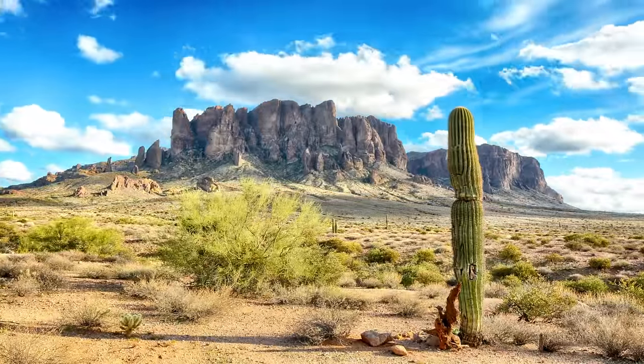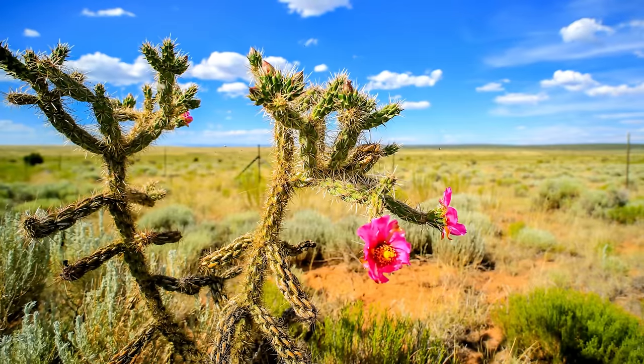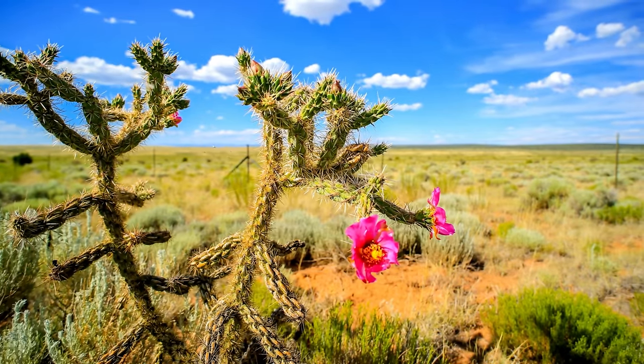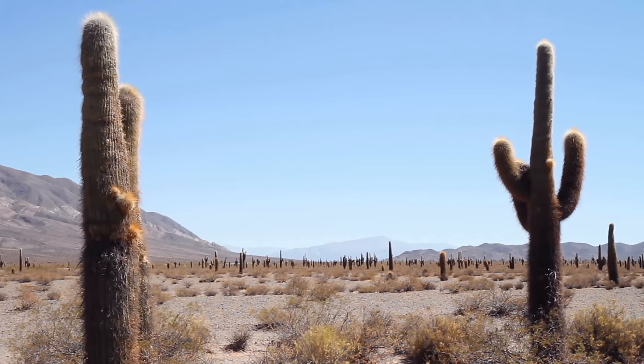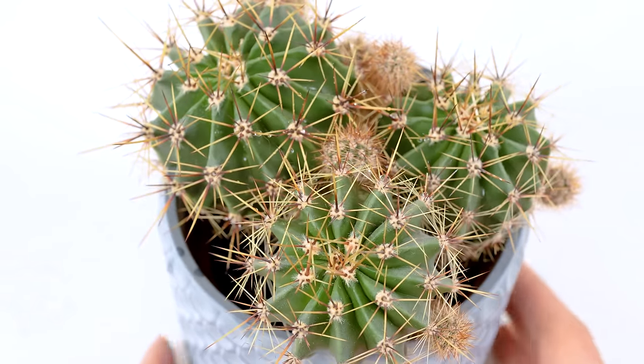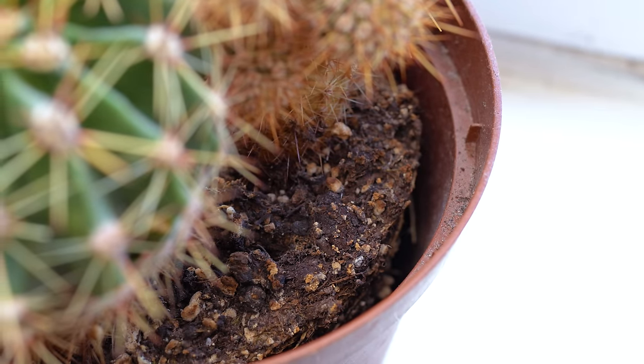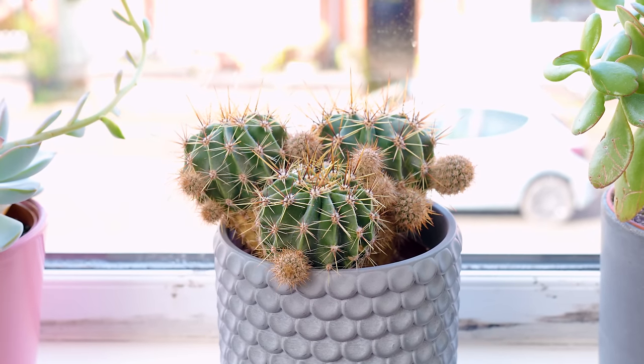It doesn't take a genius to figure out that cacti are desert dwellers. They primarily live in the arid or semi-arid regions of deserts and dry grasslands. This means they're used to going long periods without water, but then get absolutely peed on when a short but intense rainfall arrives. This long period of drought means they have adapted to store water in their fleshy stems or leaves so they don't keel over and die after only a few weeks of no rainfall. This is the never-watering-your-cactus part that most of us have got down pretty well.